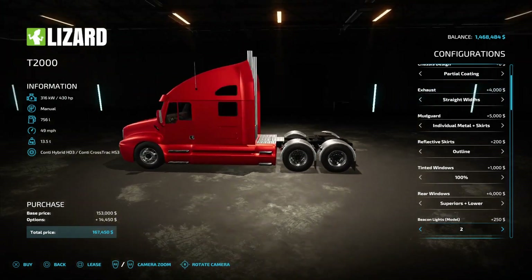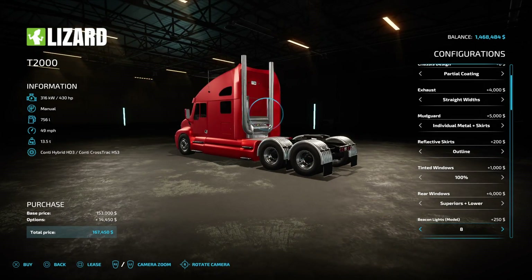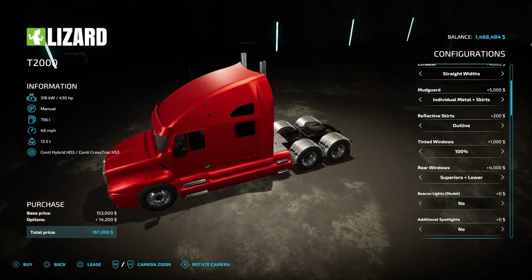Beacon lights — it says model. I'm assuming that's options one through six. I can't see them but it does say model, so I'm assuming they work. We'll do one.